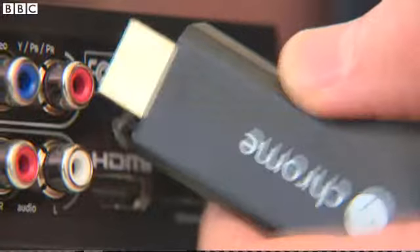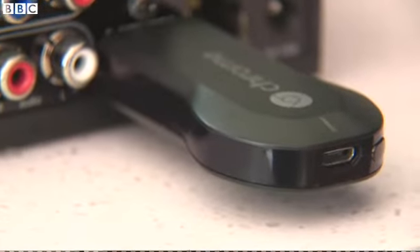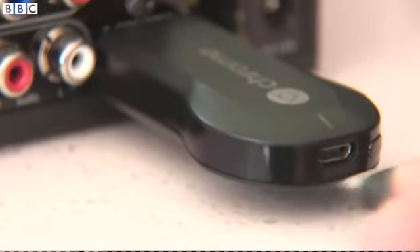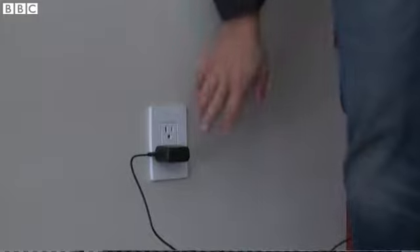At a mere $35, the Chromecast sports a diminutive price tag matched by pretty diminutive dimensions. At two inches long, it's barely visible when you put it into one of your TV's spare high definition inputs. You do however need to power it up, which involves a cable either from a USB slot inside your TV or, more likely, to a wall socket.